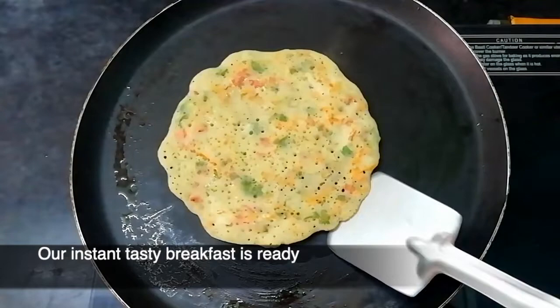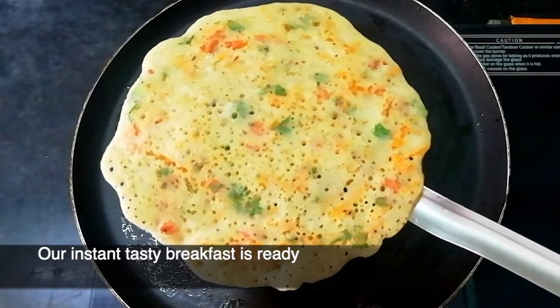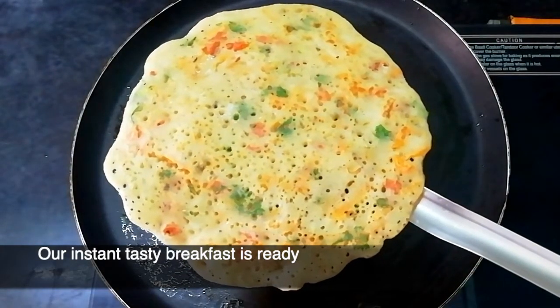Then we are ready for our instant and tasty breakfast. There is also a recipe for our cooks.